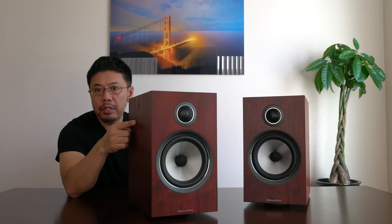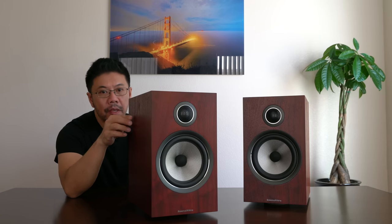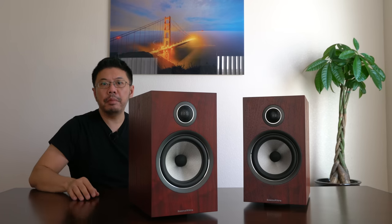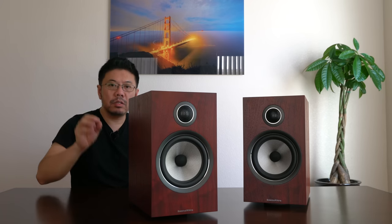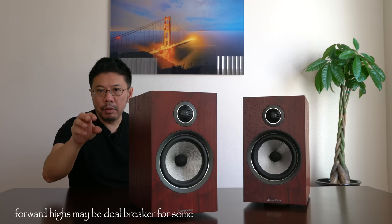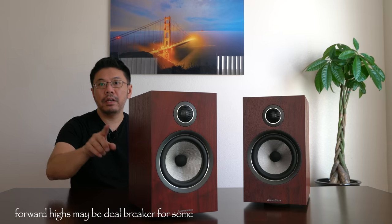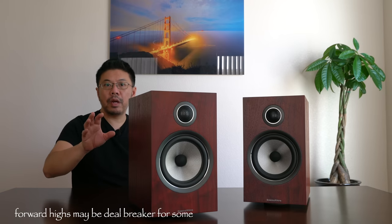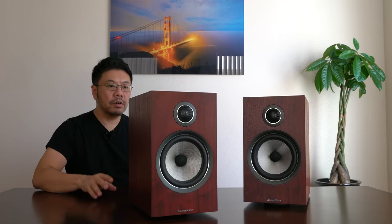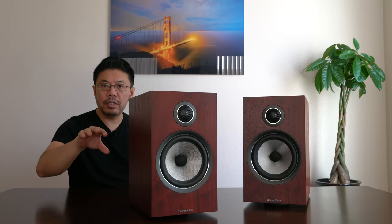I can hear a lot of details I wasn't hearing before, but it's not analytical — it's very musical sounding. This tweeter is the best tweeter they've ever created for this price range and series — really smooth, transparent, and detailed with pinpoint stereo imaging. It's crazy good. Some people may call the high frequency a bit forward, but keep in mind this one is not as forward as the 707 S2, probably due to the bigger bass driver balancing out the higher frequencies.